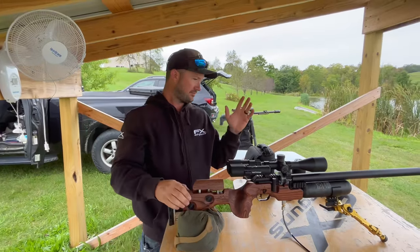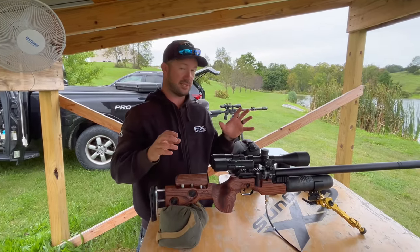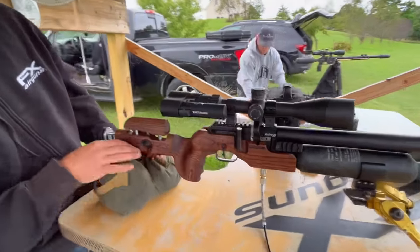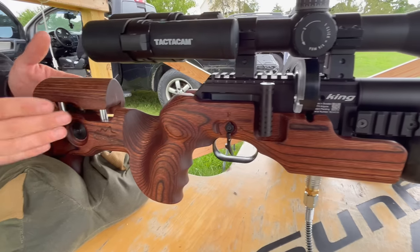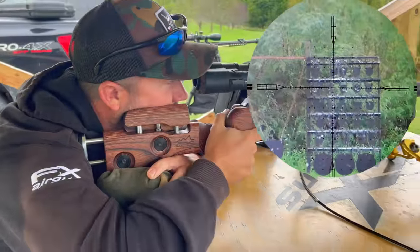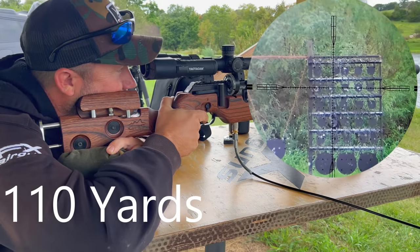So what we've got here is another look at the Panthera. This is the king. It's basically got the dynamic block but with the sweet, sweet GRS ergonomic stock. Every adjustment you could want, like the full cheek riser, and it might be reminiscent to you of the crown — and that's because that's the intent. We have no competition setup rig in the back. This is just a really, really nice gun to hunt with.